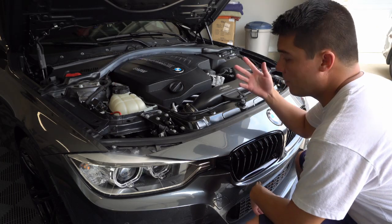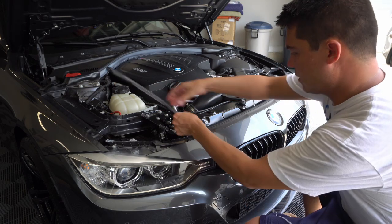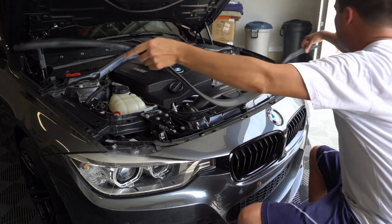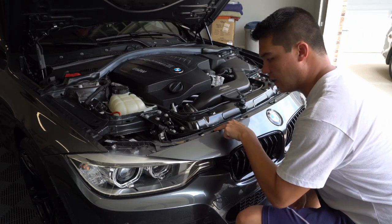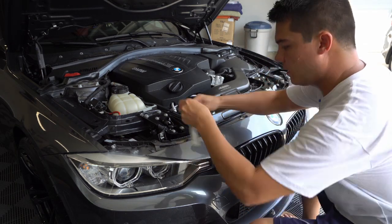So the first thing you want to do is pop the hood. Next, you want to take this weather stripping and pull it off — it's just compression fitted on here, so just go all the way down, pull it off, and put that aside. Then you're going to get a ratchet and a torx bit. I've got a ratchet with an extension on it and a T30 torx bit.